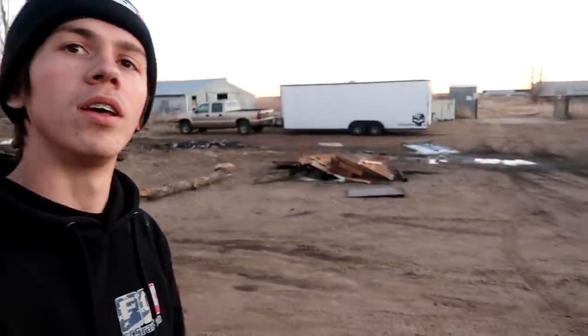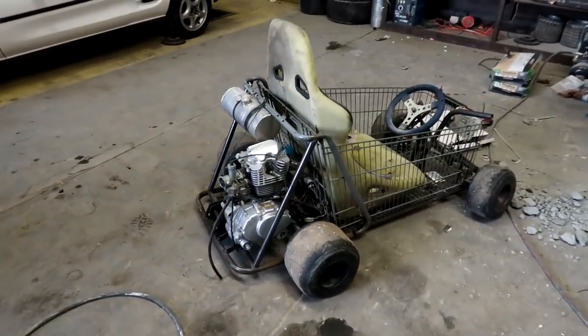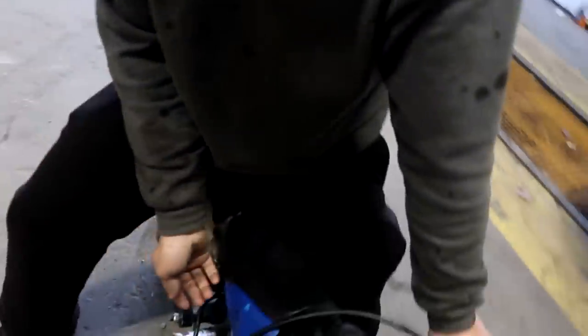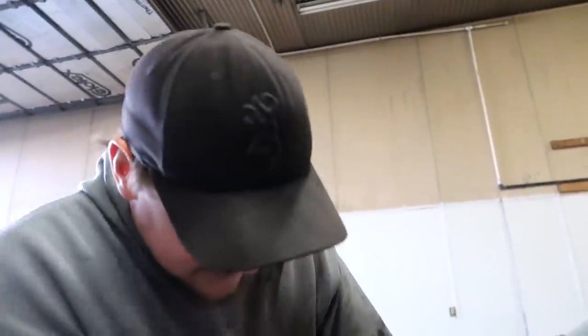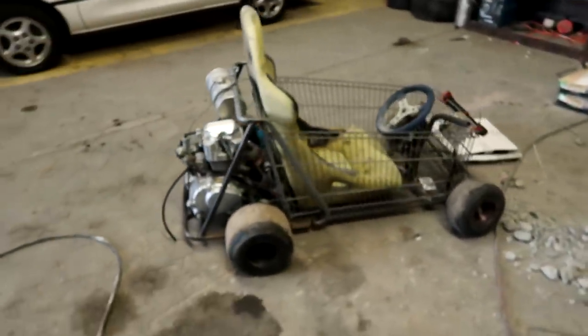We just got back to the shop. Before we unload the MR2, me and Wyatt have a little race to settle. He brought the pit bike back over and I also fixed the shopping go-kart — got a new bearing on there and got everything put back together. I drove it around the other night and it feels ready to go. There's a new carburetor update that holds wide open all the time, so there are no more excuses. We need to get this race going before we run out of daylight.